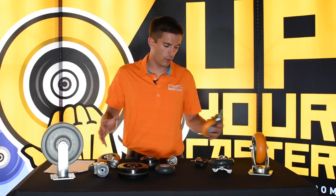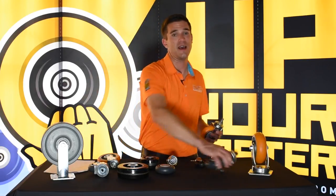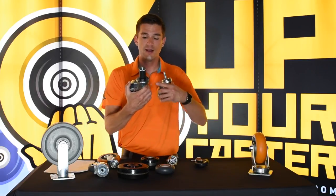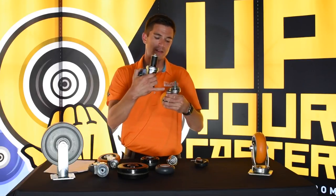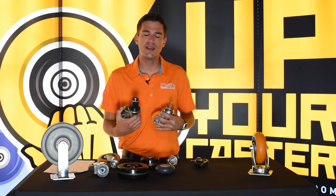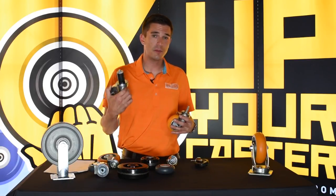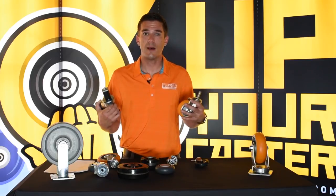Another thing with the forks, you'll see two different standard options. One is a dust cap over the raceway — that is this right here. This is a non-dust cap. That kind of just depends on the application. If you're trying to keep debris out of your upper and lower raceways, a dust cap would be a great option to help you accomplish that.